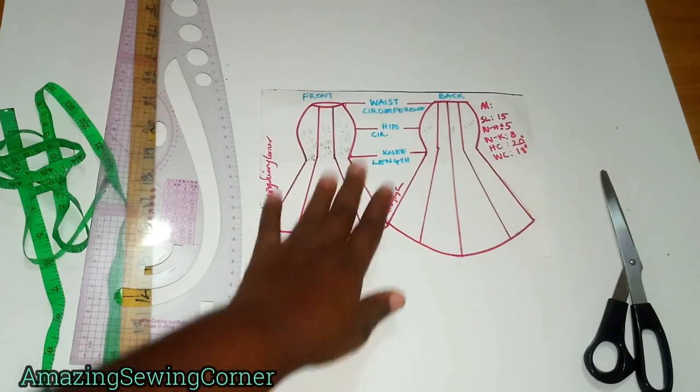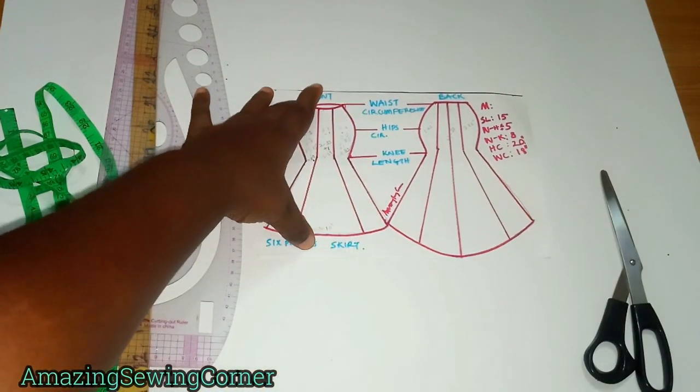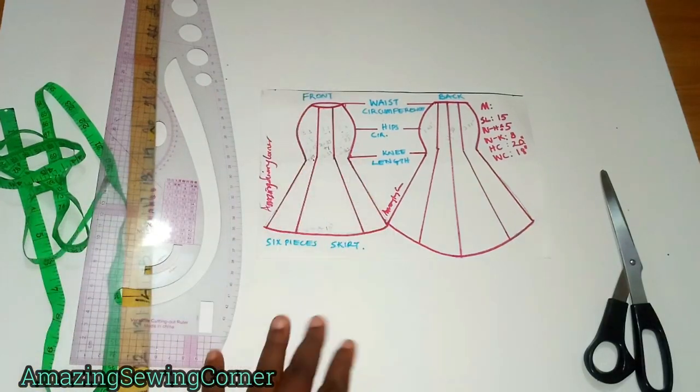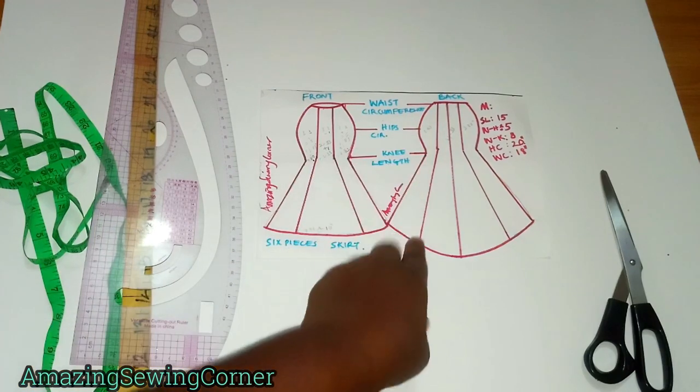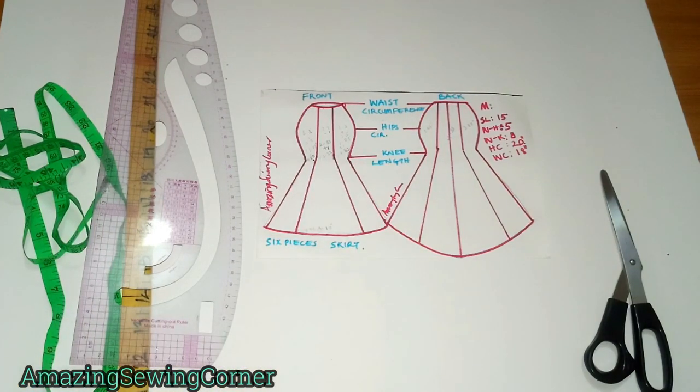Today's tutorial I'm going to be showing you how to draft this mermaid six-piece skirt. As you can see, the front skirt is shorter than the back skirt, because we're going to be putting a tail — the simplest and easiest way you can draft your six-piece skirt at home with a tail. You can decide not to have a tail, and as we go on you'll know how to make those alterations. Do not skip any parts because I'll be sharing tips and tricks throughout.